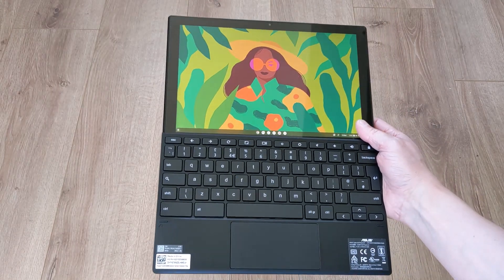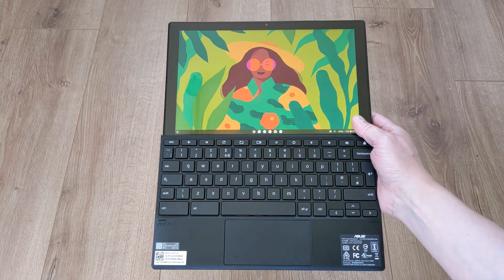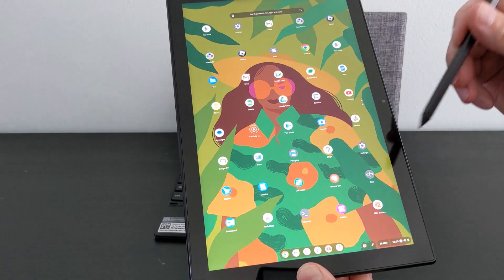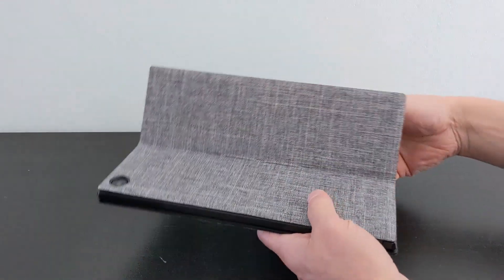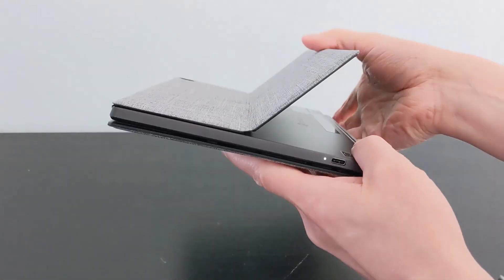This is the ASUS Chromebook Detachable CL3, also known as the CM3. It's a Chromebook that can double as a tablet, and now that I've been using it for almost six months, I'm going to take you through all you need to know about it to consider if it's the right Chromebook for you.